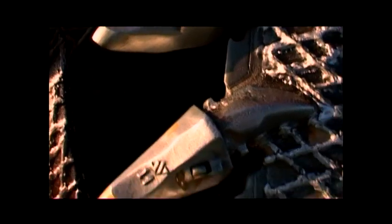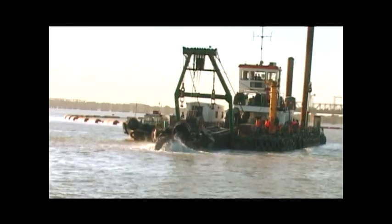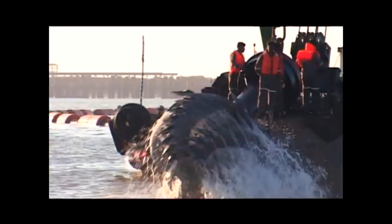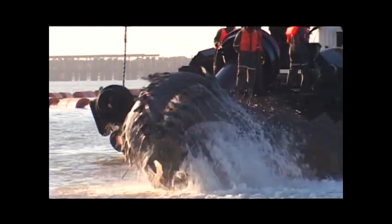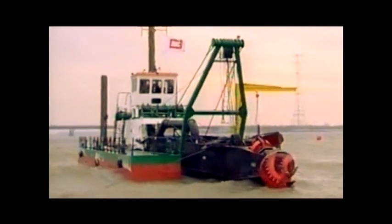Flared teeth are used for peat, sand, and soft clay. Narrow chisels are applied in packed sand and stiff clay. Teeth with pick points are used for soft and hard rock. The mounting geometry of parts, teeth, and adapters is free of play, self-adjusting, and offers reduced contact area stresses. This ensures accurate and stable tooth position and increased lifetime of the mounting contact surfaces.